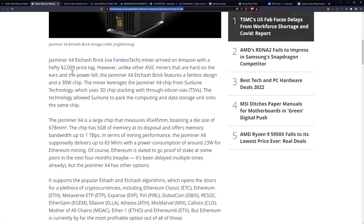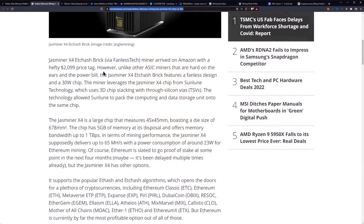The miner arrived on Amazon with a hefty $2,099 price tag. I didn't get one in time. Would I have? It'd be a terrible decision, but I would for the channel — it is what it is.